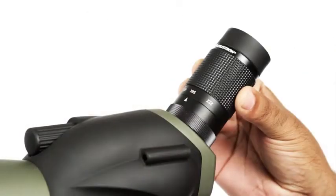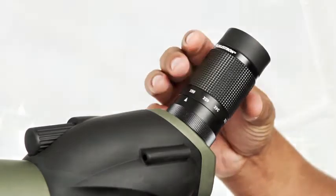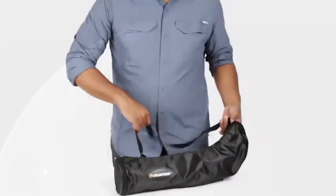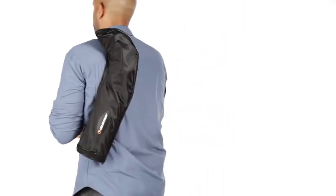All models include a zoom eyepiece allowing you to get in close for detailed up-close views of birds, wildlife, or even the moon. Get more out of your next outdoor adventure with an Ultima Spotting Scope.